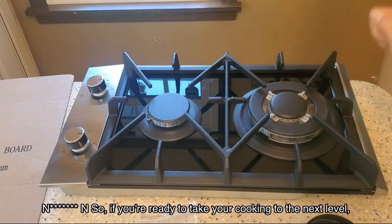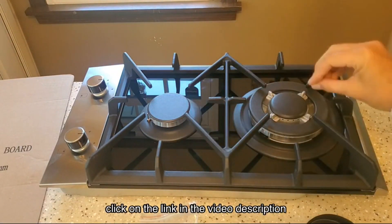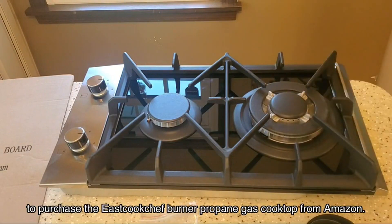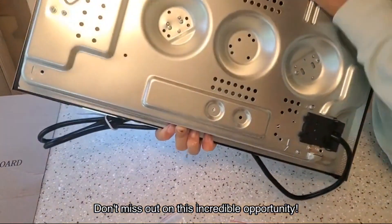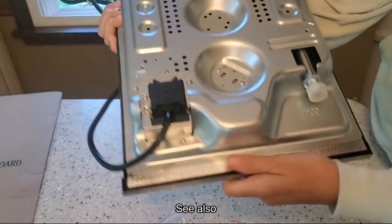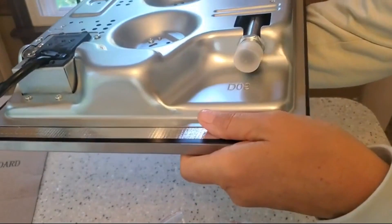So if you're ready to take your cooking to the next level, click on the link in the video description to purchase the Eastcook Chef burner propane gas cooktop from Amazon. Don't miss out on this incredible opportunity to upgrade your kitchen. Thank you for watching and I'll see you in the next video.